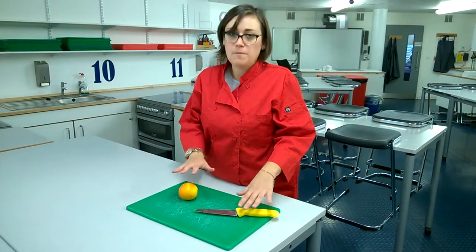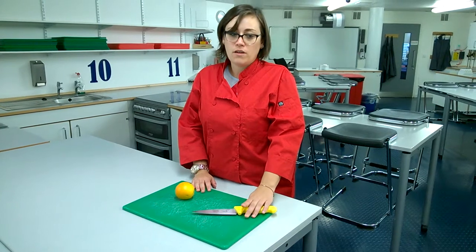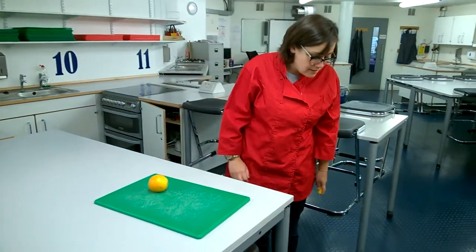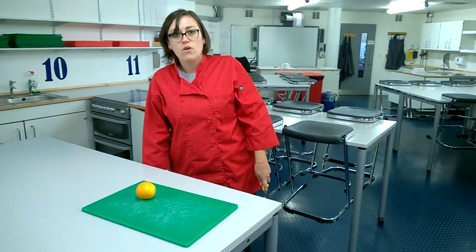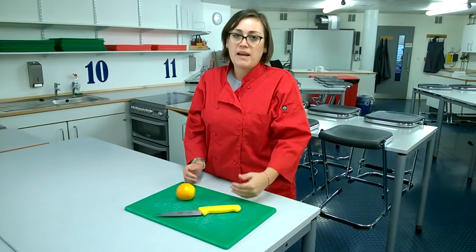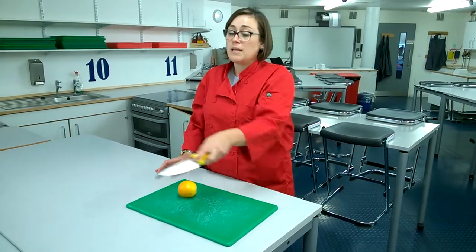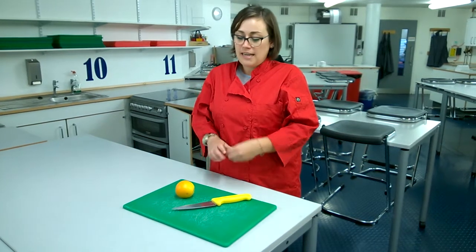We're going to start with some basic knife skills. When you are collecting a knife and walking around the classroom, you should hold it in one hand and it should be held down by your side. At no point should you lift your knife away from your side other than to put it onto your board. When you have your knife back in your area it should always be flat on the surface. There is no way I should see people pointing or gesticulating with it — it is not safe and I do not want to see it.